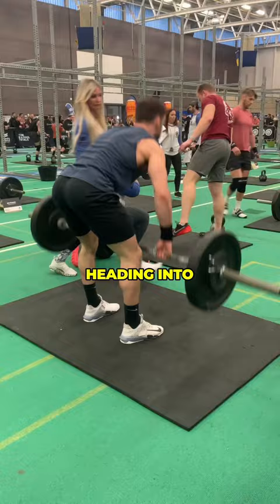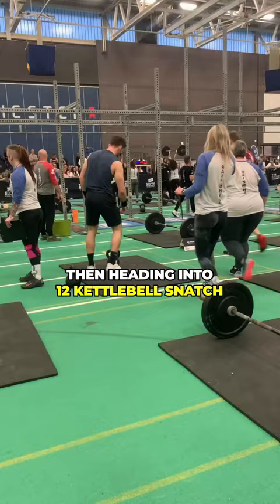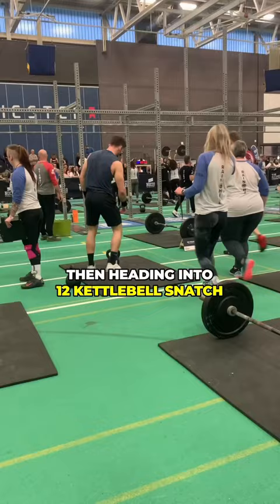This workout was four rounds for time starting with 12 pistol squats, heading into 12 push jerks — and that bar was five kilos heavier than I thought it was going to be — but still got it done. Then heading into 12 kettlebell snatch to finish the round. You can see that transition times are really key to success in an event like this.